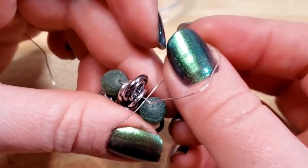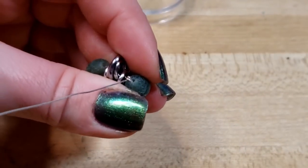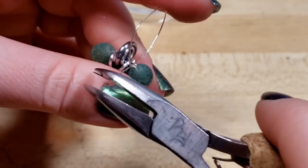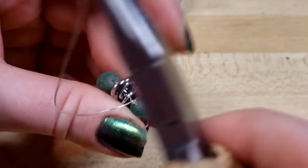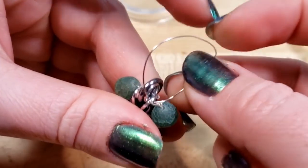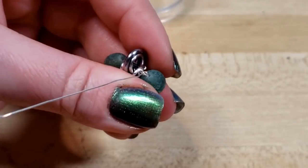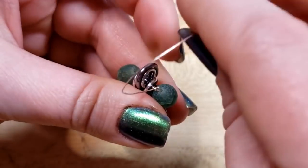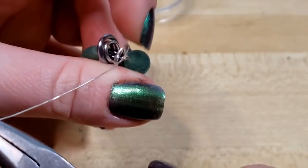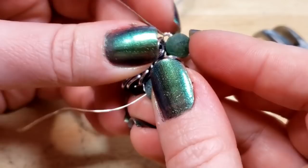Now I'm going to come through and do at least three stitches to bind off the wire. Bringing that wire through, grab and pull, bring it around and pull. Bring it around, feed it through, grab and pull — bring it around, feed through, grab and pull. You can see that kind of knots it off a little bit.